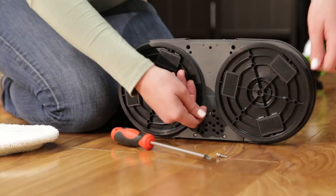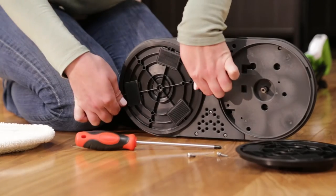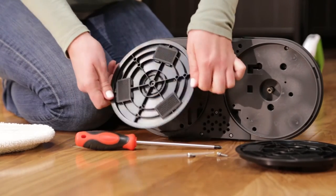Even though the disks fit snug, they are made to be removed. To remove the disks, pry them off from both sides pulling straight off the foot of the machine.